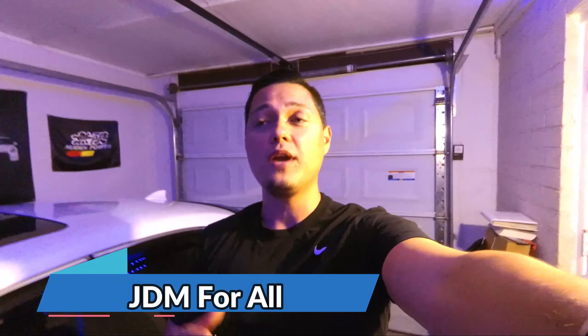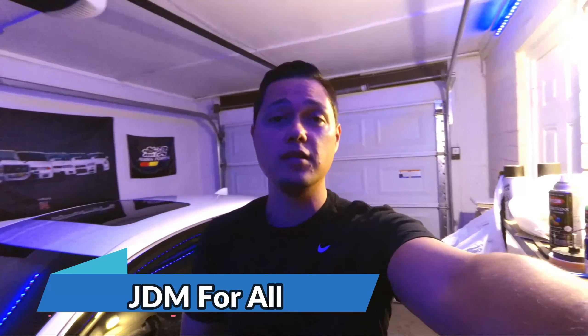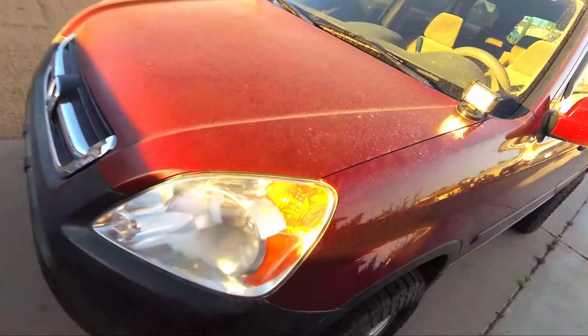Welcome back to another episode of JDM for All — thank you guys so much for watching. Today's video is about the Honda CRV, the lifted CRV. It is going to get washed, and guys it is super dirty. It has had rain, dust from sitting outside, and it's been off-roading, so it's definitely dirty. I'm going to show you guys what it looks like after the wash.